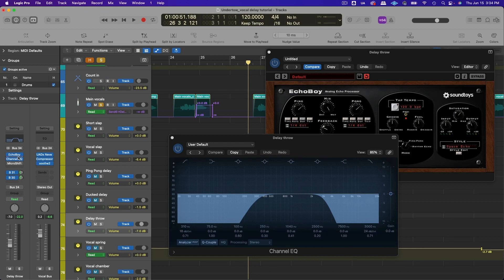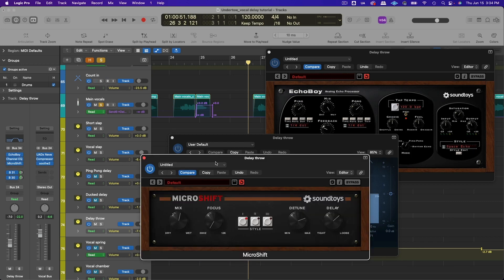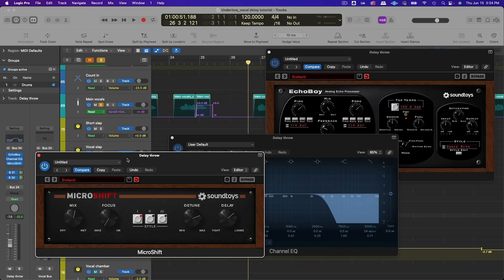I also added a bit of modulation using Micro Shift, which is a really powerful plugin for stereo width and modulation effects. I chose style one, played around with the detuning and the delay, and settled on about 50% blend. This adds an interesting texture and makes the delay sound different from the lead vocal.